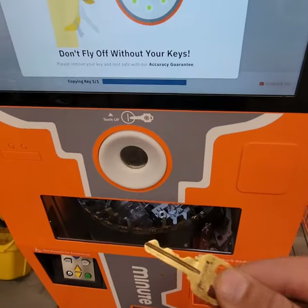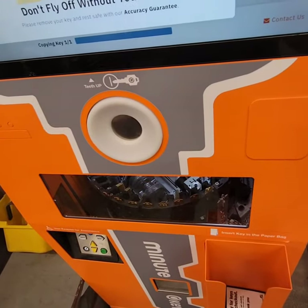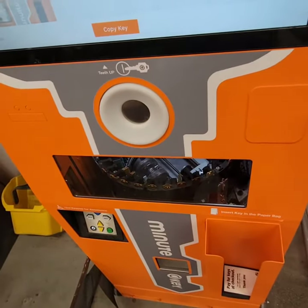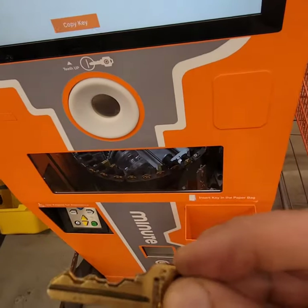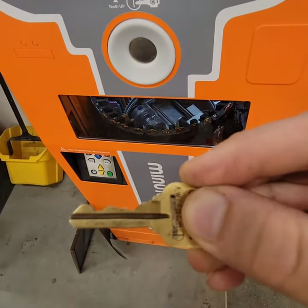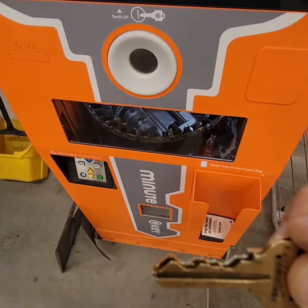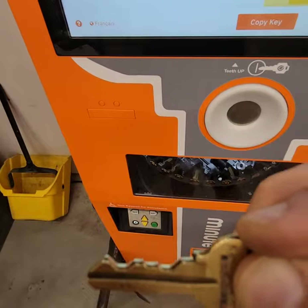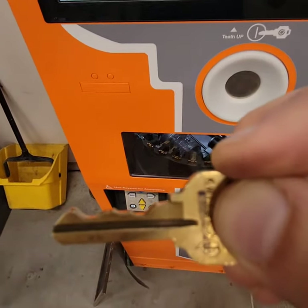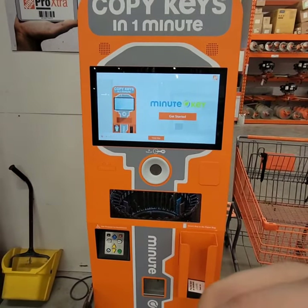It says the accuracy is guaranteed. So the top one is my original key and the bottom one is the new key, and it actually seems pretty accurate. I'm not sure how it's gonna work in the actual lock, but I'm gonna try it tonight and let you know. That was cool — the whole process didn't even take two minutes.